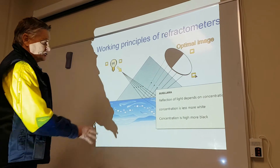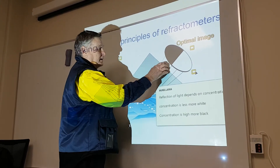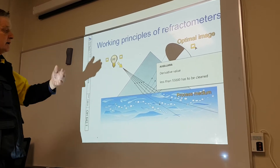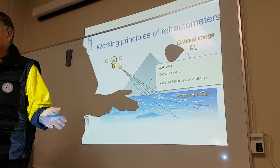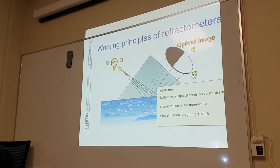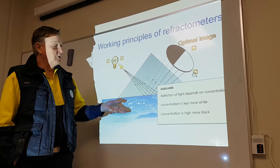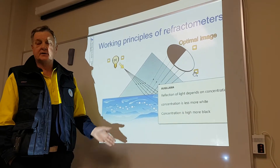The reflection of light depends on concentration. If the concentration is less, we have more white; if concentration is high, we have more black. This is how we read the refraction — white to black. So more white means a lower concentration, more black means we are absorbing more light. That's just how it works.